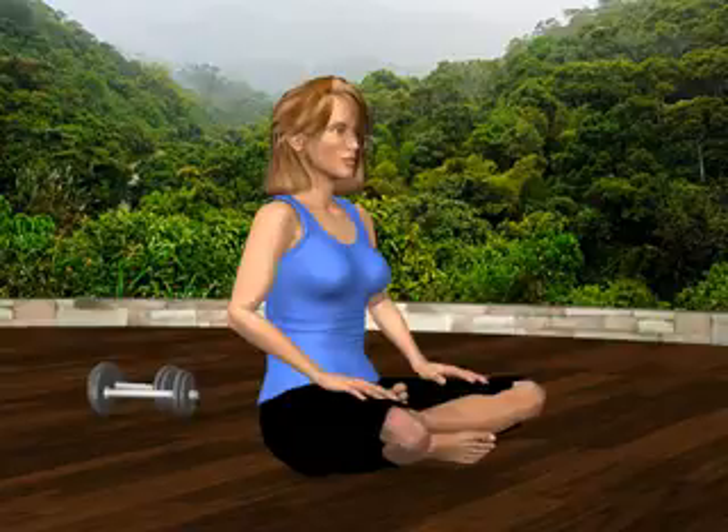Head and neck stretch, upper trapezius. Sit comfortably in an upright position.